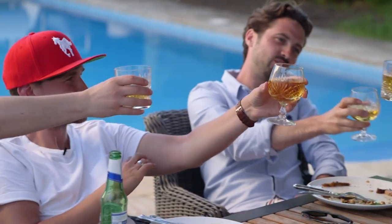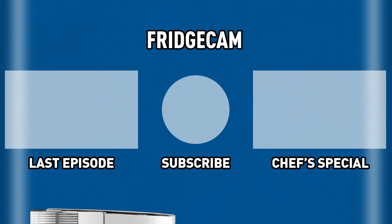Cheers boys, well done on barbecue week! Click on the left if you missed our last video, or click on the right for one of our favorites.